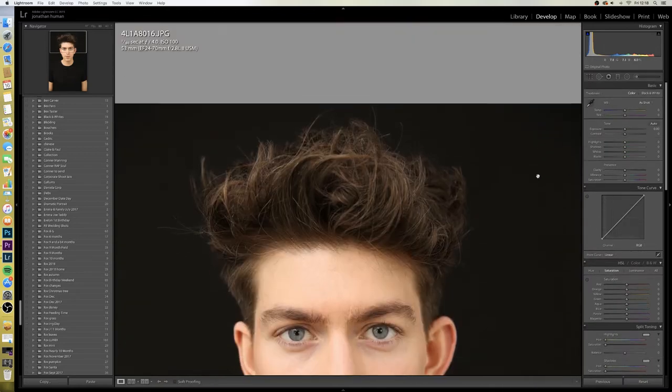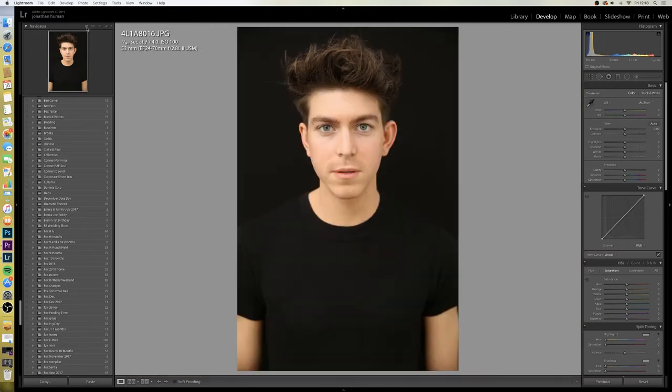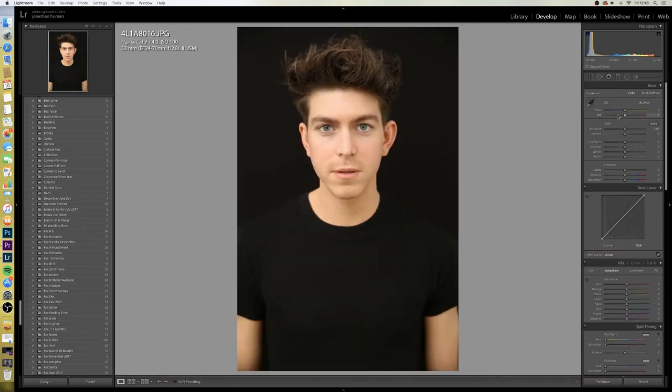Then I'll come across to white balance. I always like to cool my images down a little bit to get rid of that too-normal flesh colour. By doing that it whitens his skin out a little bit, and I like my portraits to look more like a painting. I won't worry too much about the greens and the magentas for now.